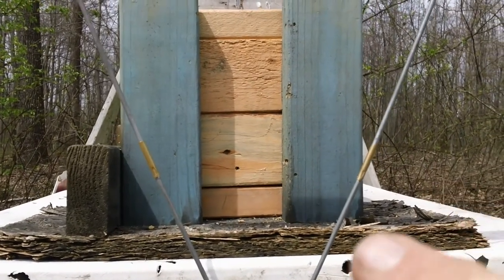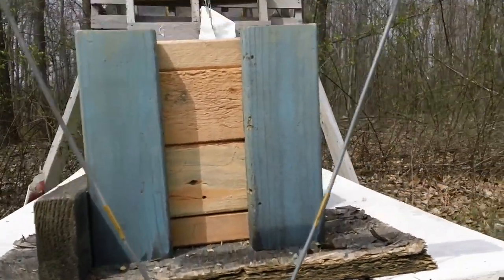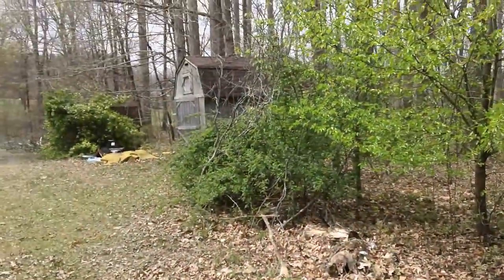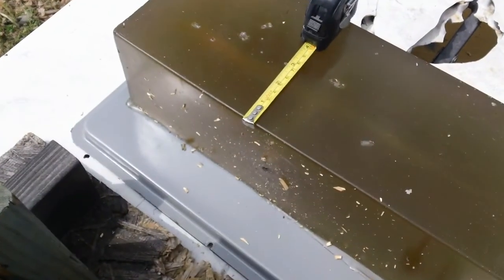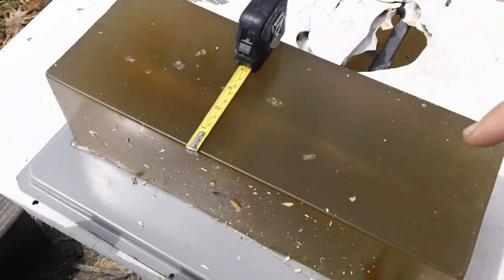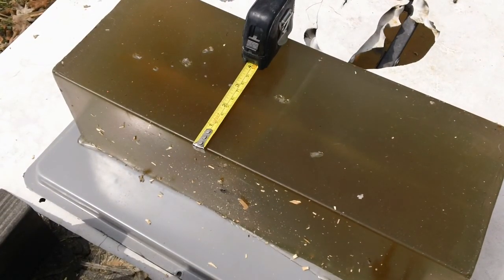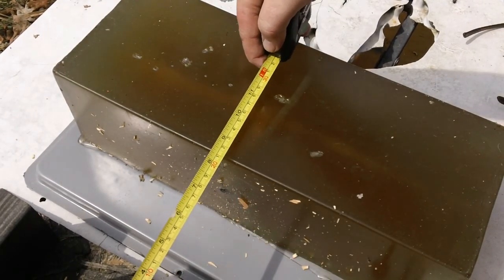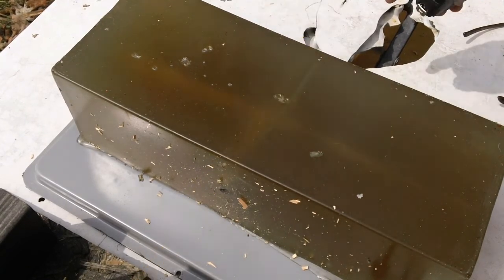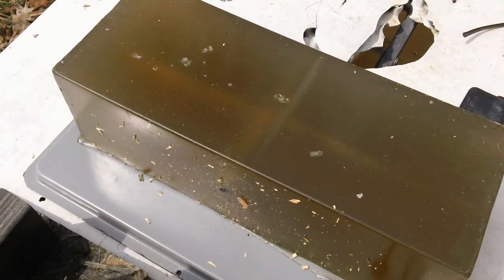This shot was interesting. As you can see, it went right there — it went through the two by four. I had the gel behind it, and this is six inches of gel. It went completely through all six inches after going through the two by four, and the gel block was sitting almost nine inches — eight and a half inches — from the two by four. So this round went through a two by four, eight and a half inches of air, and then completely through six inches of gel.